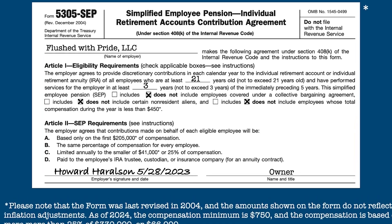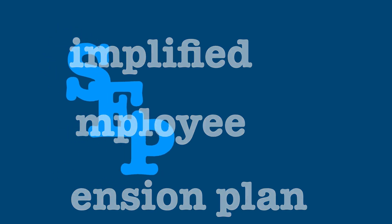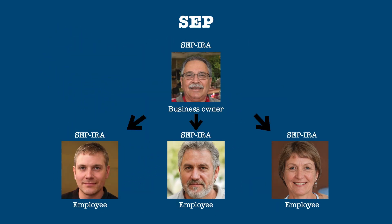In a recent video, we looked at a small business retirement plan called a Simplified Employee Pension Plan, or SEP, where the owner of a business establishes and contributes to SEP IRAs for themselves and their employees.